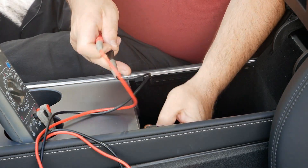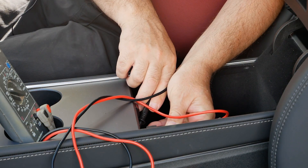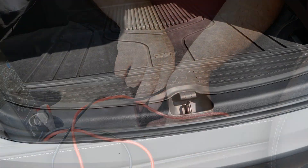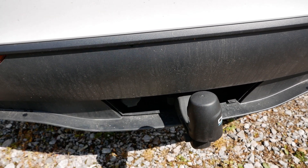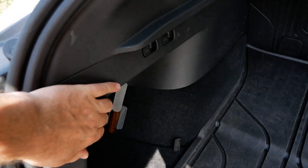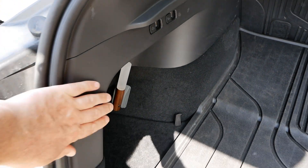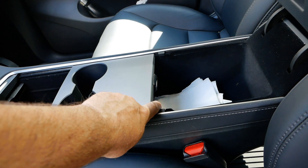The other outlet is in the storage compartment in the center console, and again this reads 15.26 volts. It's strange that when a Tesla has a tow bar they go to the effort of dropping the voltage down on the towbar electrics to around 12 and a half volts, but leave the power outlets at 15 and a half volts.